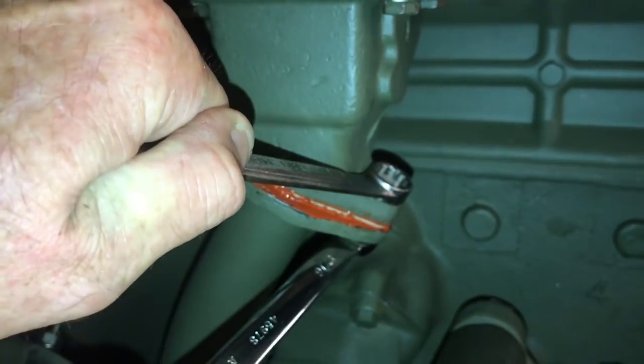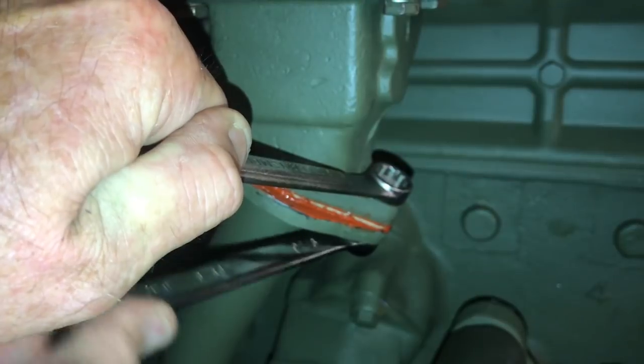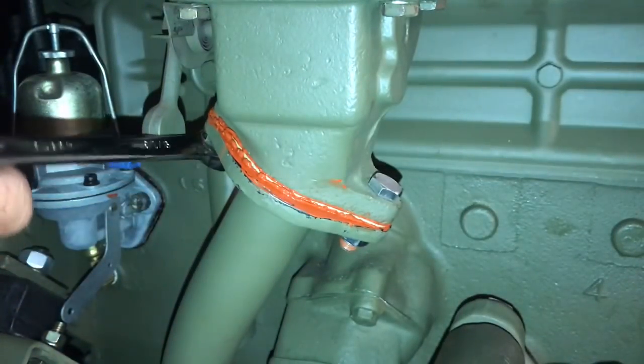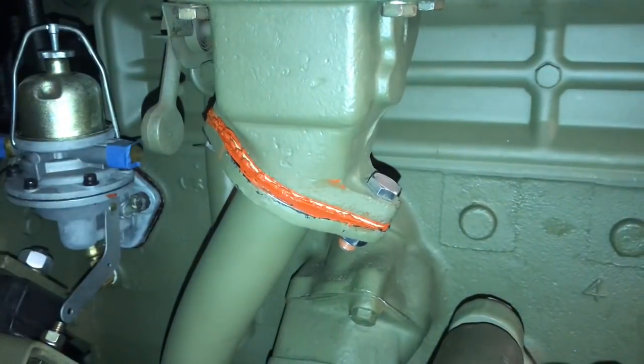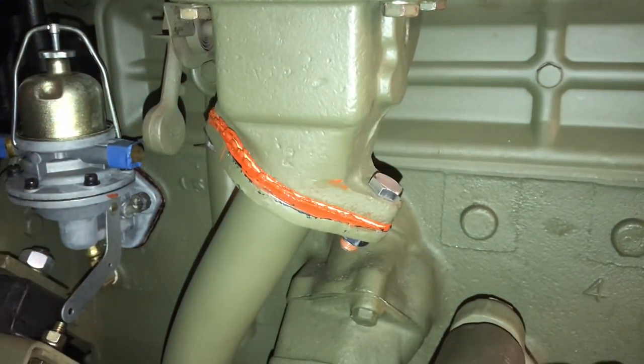Once you get these bolts tight with your wrenches by hand, go back with a torque wrench and tighten them to 29 to 35 foot-pounds. You can use a rag and some thinner to clean up any excess RTV sealant.